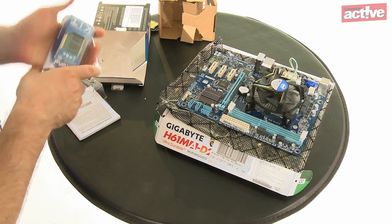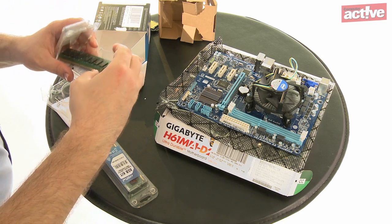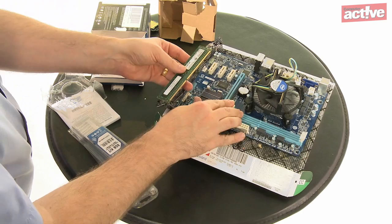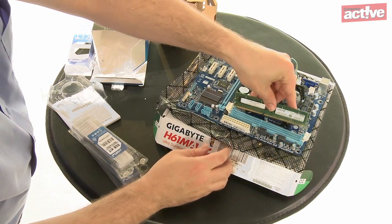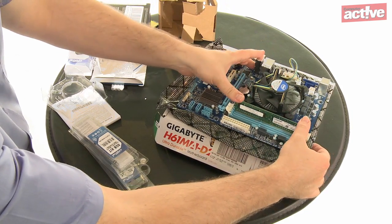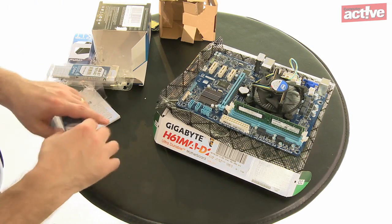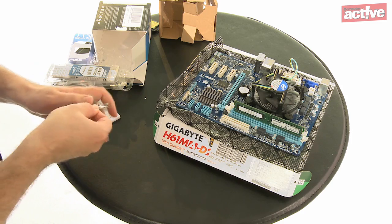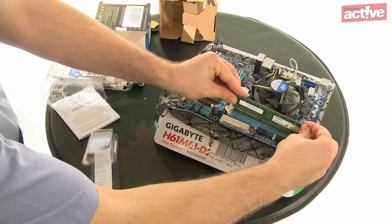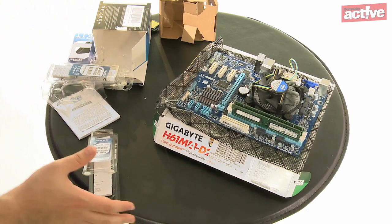After the processor, fitting the memory is very simple. The memory slots normally to the right of the processor and there will be either two or four, as memory is installed in pairs. If you have two memory sticks and four slots, consult the manual to check which slots to use. Pull back the locking levers on either side, align the memory chip, looking for the notch on the bottom which ensures it's the right way round. Press it firmly into place and both locking clips should click upright. If they won't press in or only one presses in, the memory chip might be the wrong way round — check the notch and try again.